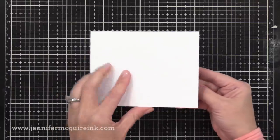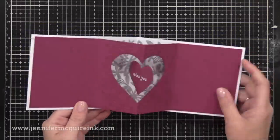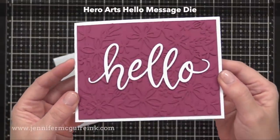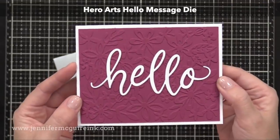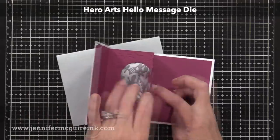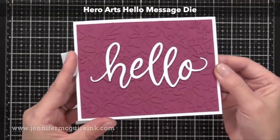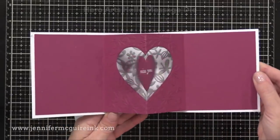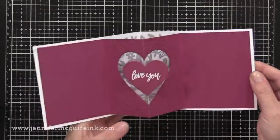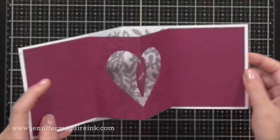Watch this — when you open it up, you've got that fun spinning heart and you can see that gray die cut in the background. Now when I have a card like this with a fun interactive feature on the inside, I usually like to keep the outside pretty simple. So here I just die cut a Hero Arts Hello Message die from white card stock and glued that to the front — I love how nice and large that is. So when you open it up, you see all the interesting part of it, you see that fun spin feature. And of course, there's plenty of room to write a personal message on the inside also.